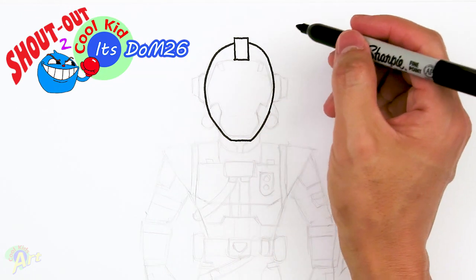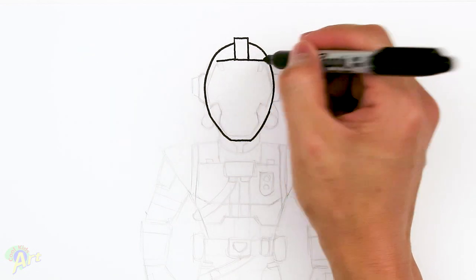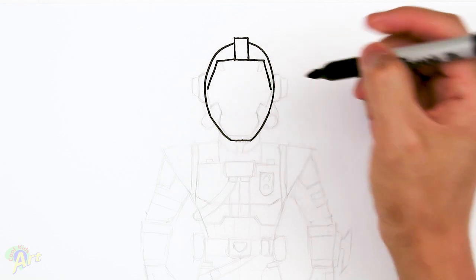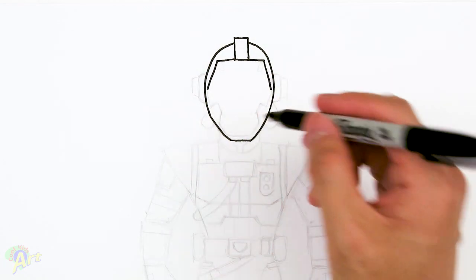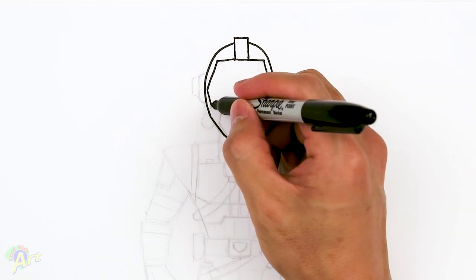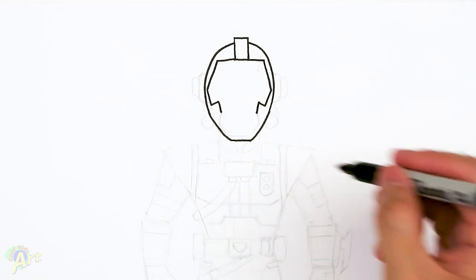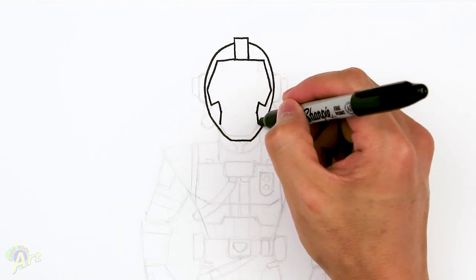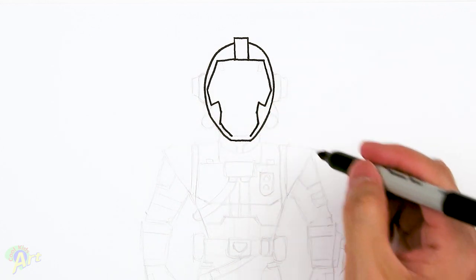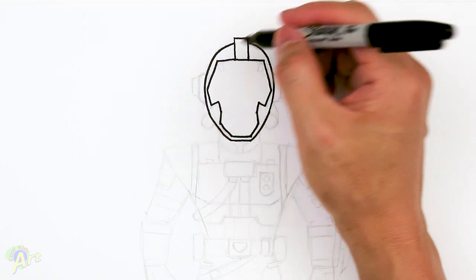Now let's draw in some details. From this line here, we're just gonna go straight across until you're almost at the edge, and then we're gonna come down at a slant, kind of almost to the midpoint of this whole head shape. Then we're gonna slant out, come back in — it's kind of like a little hook — and then come down. Now this part's easier; we're just gonna draw in the same shape we did on the outside to give it some thickness.